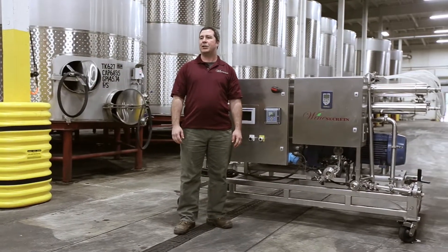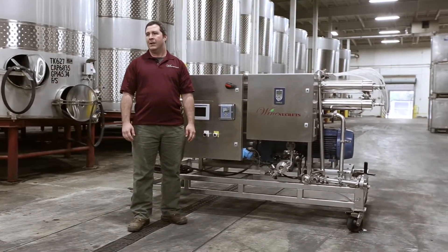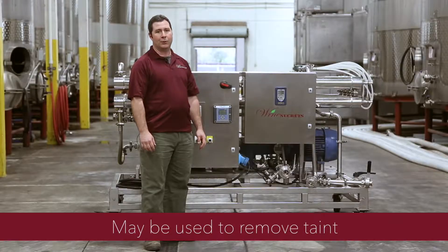Many winemakers haven't heard of Ultra Filtration and don't know what it can do for them, but UF is a very powerful tool for any winemaker that wants to enhance the color or the flavor in their red wines.